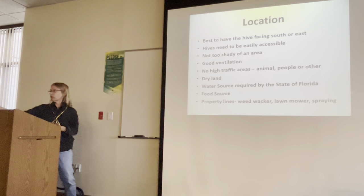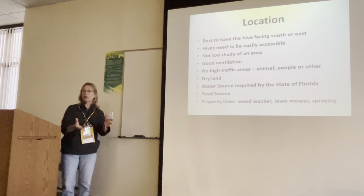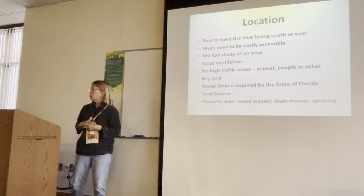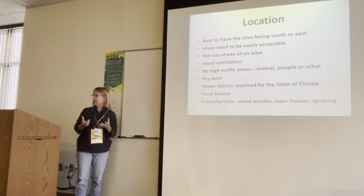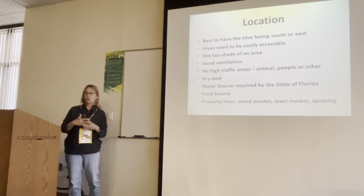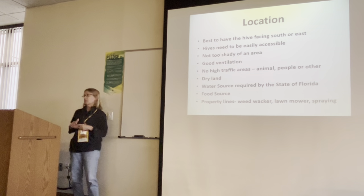Good ventilation is another thing. You don't want to place hives in an area where air current is not moving. Too much moisture in the hive, or a hive sitting in an area that doesn't have good ventilation, is going to cause problems with diseases and things like that.